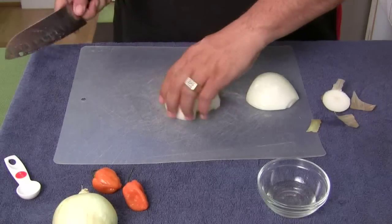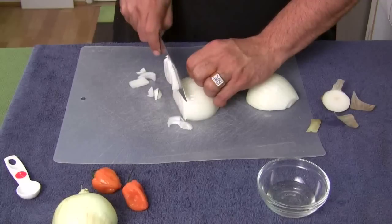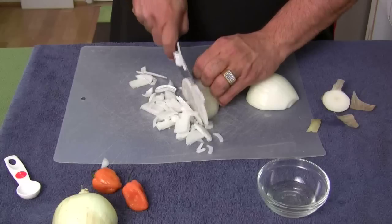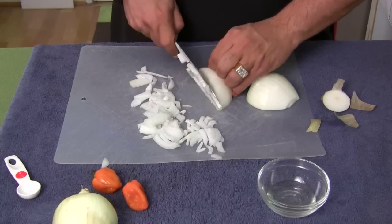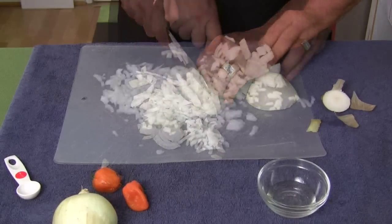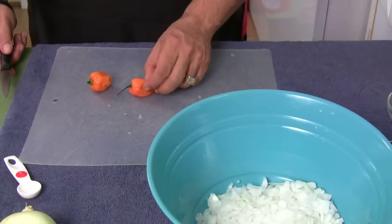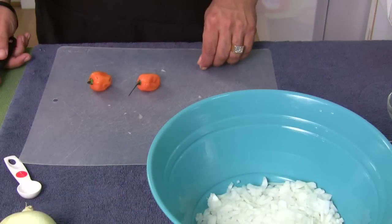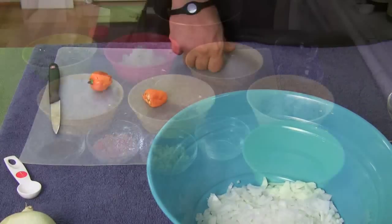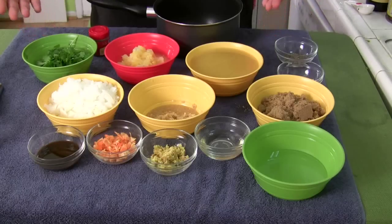We're going to mince this, so I'm basically going to give it a few slices this way. Then we're going to chop it down. She said when you get too close to your fingers, drop the knuckle down like that and start cutting again. The recipe says to seed these peppers - you don't have to if you don't want to. I am going to leave one with the seeds and seed the other.